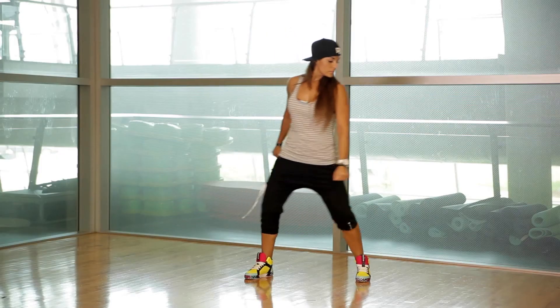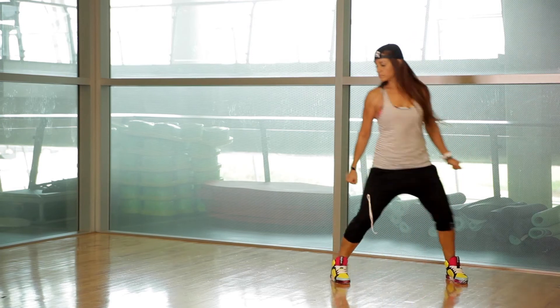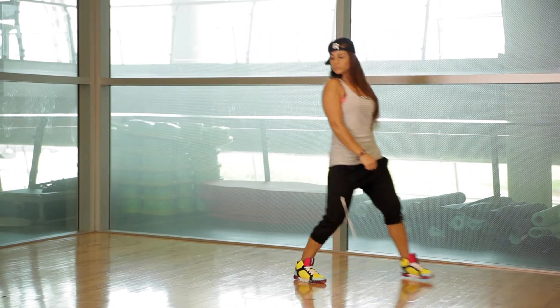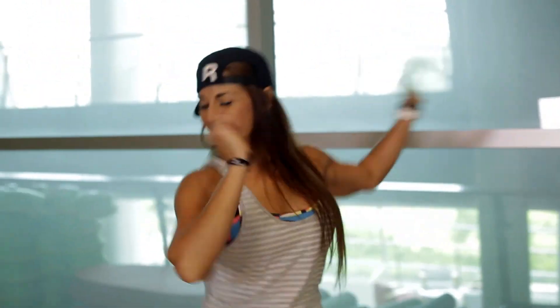Last but not least, we're going to do the third step, which is the double step or step touch — two steps on your right, two steps on the left. You're going to add the arms and just throw those arms in the opposite direction, meaning you're stomping to the right and then you throw the arms to the opposite side.